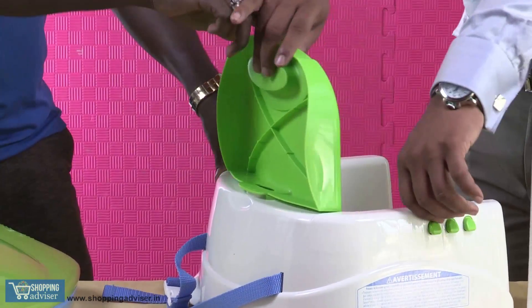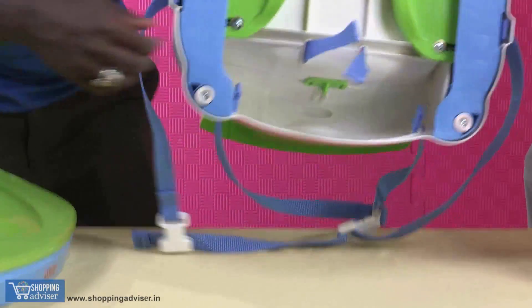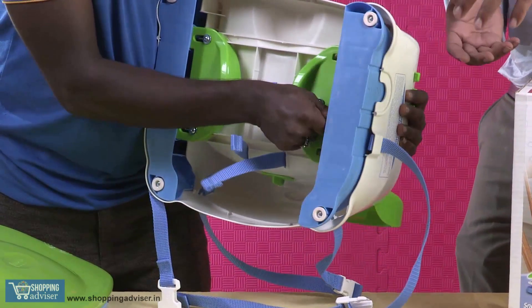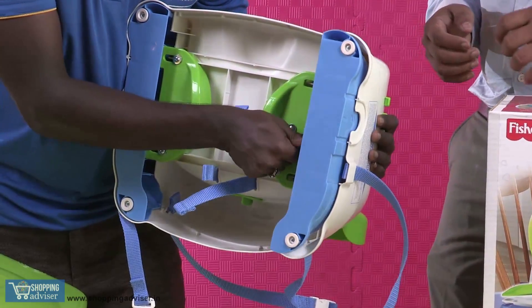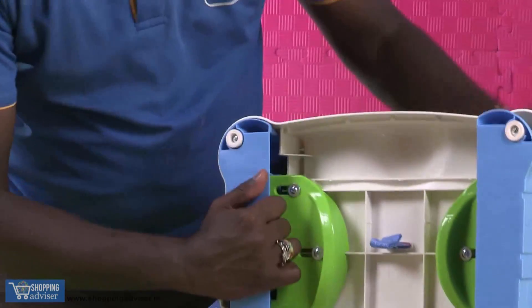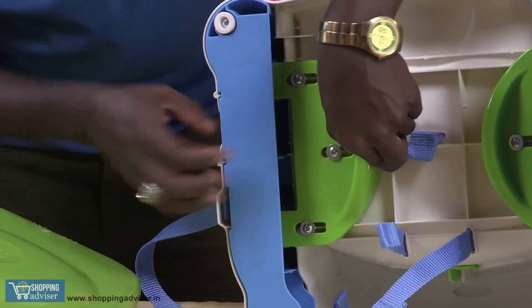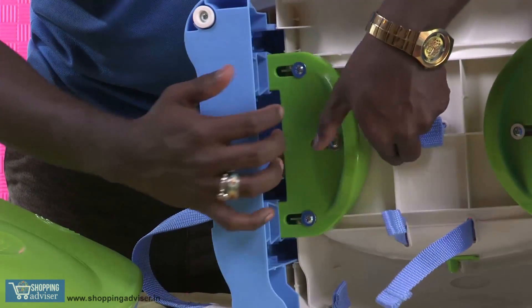There's a backrest, and it comes with three modes of height adjustment. If you want it high, you can adjust it to position number three so it becomes elevated. It's as easy as how it's being done now.